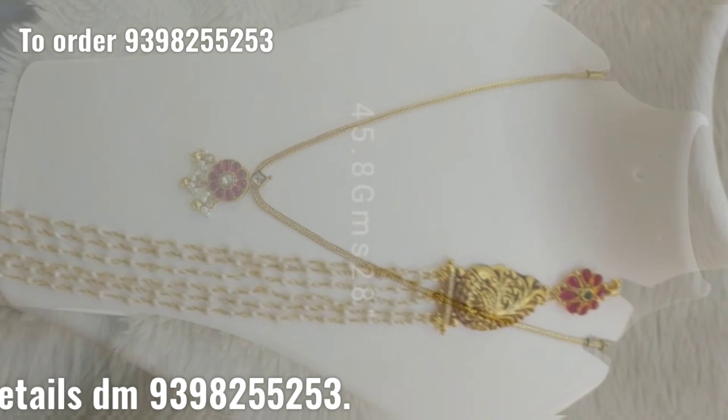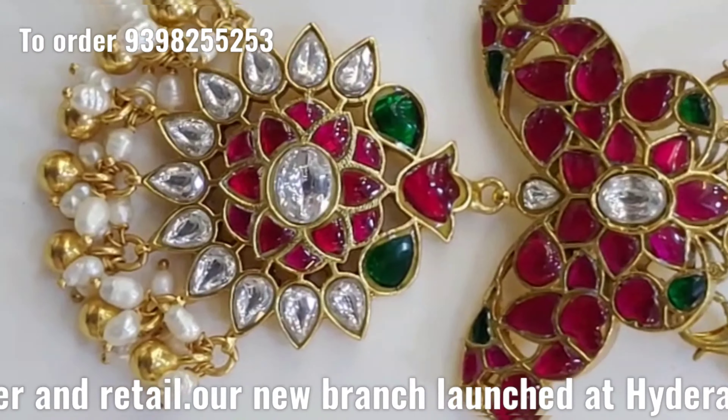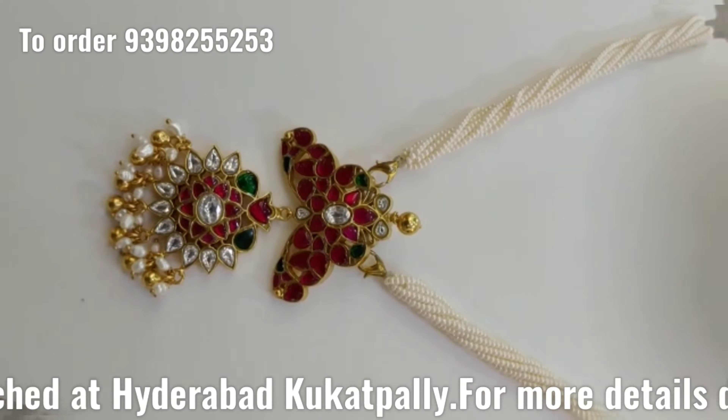If you have any doubts, you can send a message. We also have pure 92.5 silver. It is silver and gold — it is also beautiful. I have a budget of just a thousand rupees.